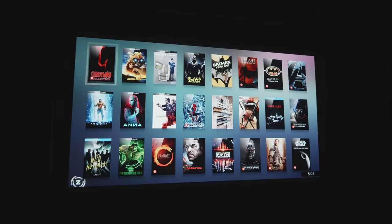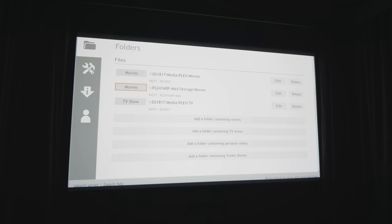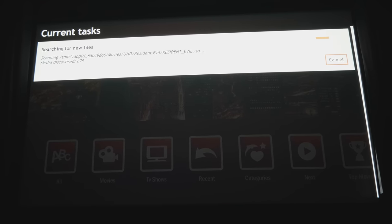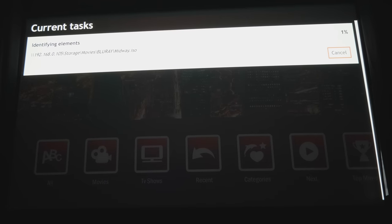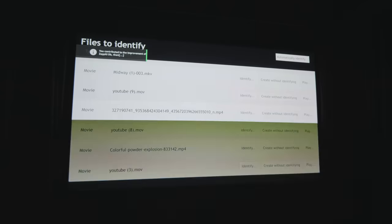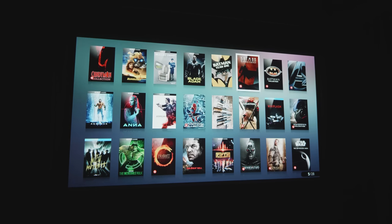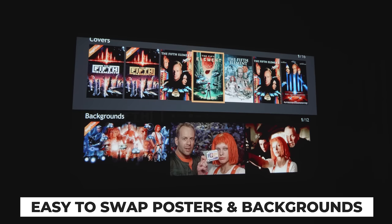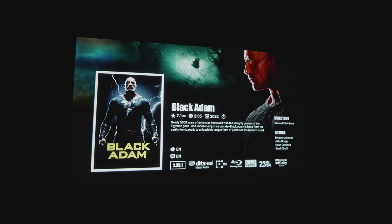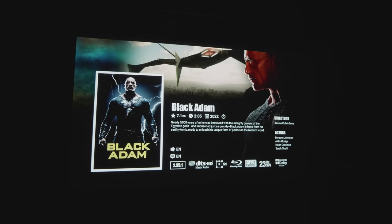The interface is quite nice and clean. You first add file locations to the collection, then give Zapiti time to read, catalog, and match titles. For my substantial collection it took around 30 minutes. The matching system is really accurate — if it doesn't recognize a movie from the file name, you can easily rematch it from your iPhone or remote control. Once that's done you can enjoy the artwork and slick experience of browsing your collection. A standout latest feature is animated backgrounds on the title screen.